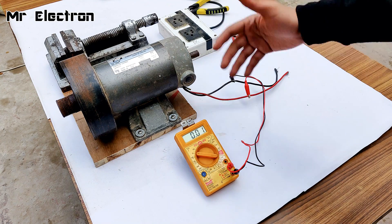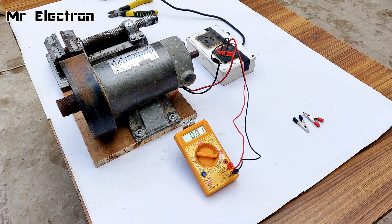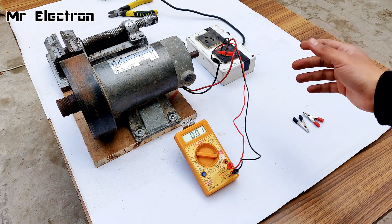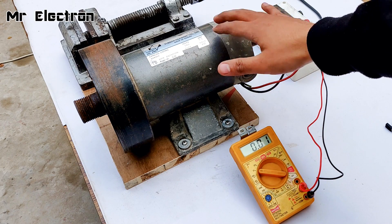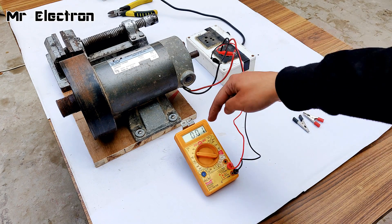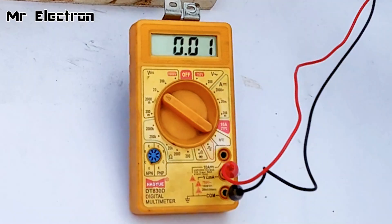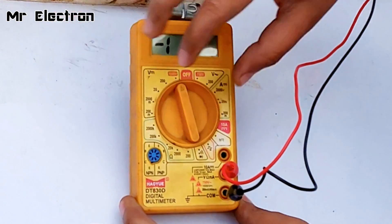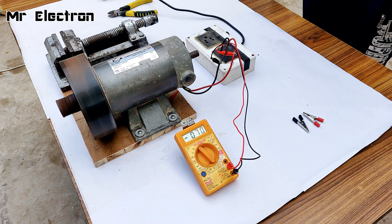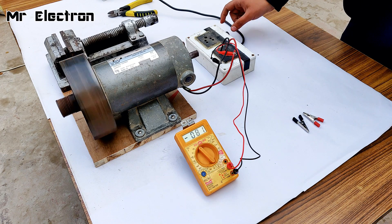Now let's connect it to the converter and turn the setup on. All I have to do is switch it on and then remove the wires of this motor from the converter, and then see how much voltage is being displayed on the multimeter — that voltage will be the braking generation. Okay, pointing it towards 1,000 volts — 75, 76 volts — increasing the voltage.